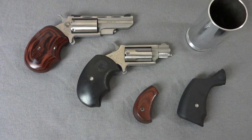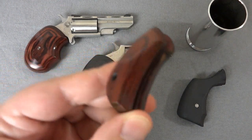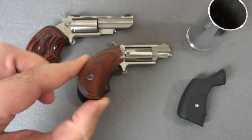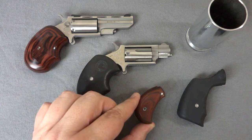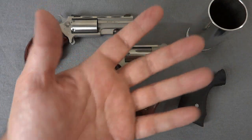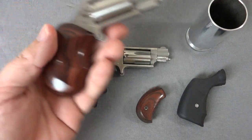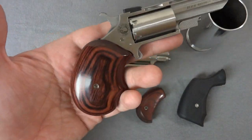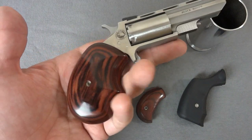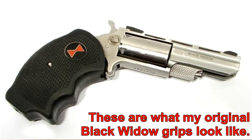The North American Arms mini revolvers come with this type of grip — a wood grip, very nicely finished, and also very tiny. It makes the gun really tiny and really difficult for somebody with man hands like myself to fire. I bought these grips directly from North American Arms and replaced those on my Black Widow. I don't currently have the Black Widow grips — they're in a box stored away somewhere — but I have the old-style Black Widow grips, which are squarish and kind of hideous.